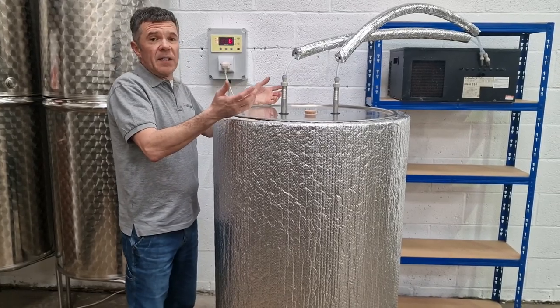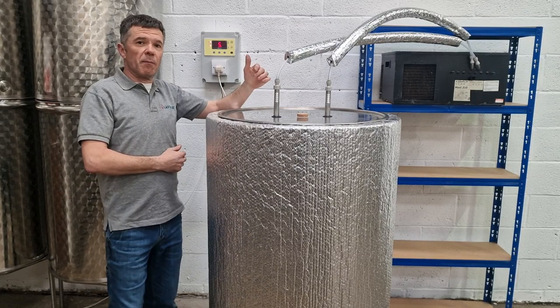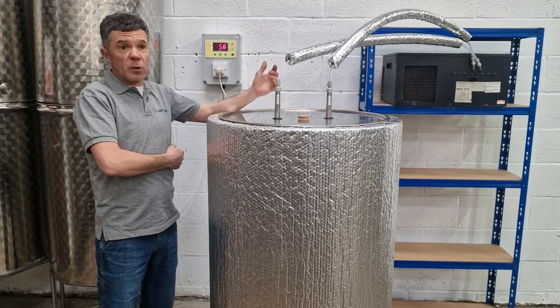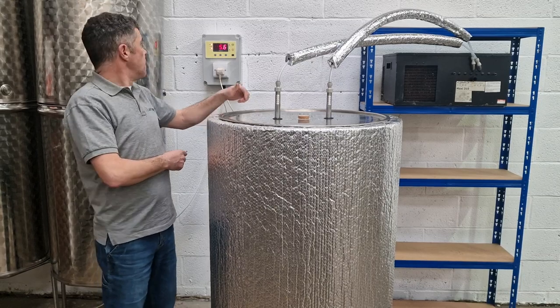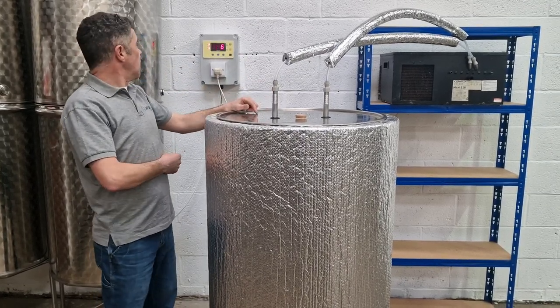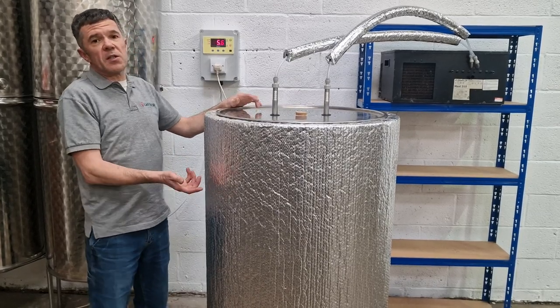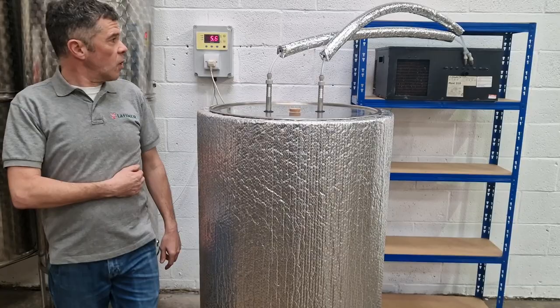This can be left for days until further notice. As well as choking the maximum fermentation temperature, you can then achieve a lager in the same tank by dropping the temperature down to whatever level you want — one degree, zero degrees. It's not difficult to achieve given the amount of insulation.